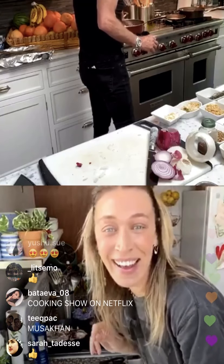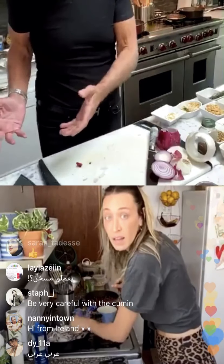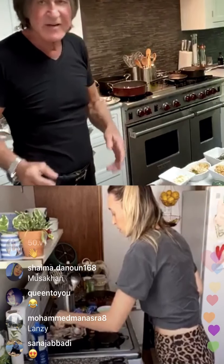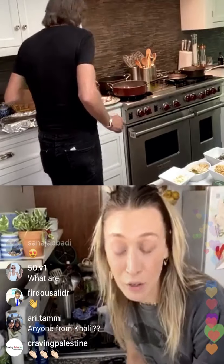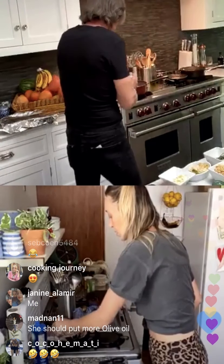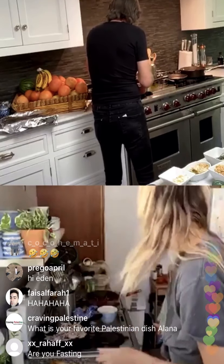I knew you were going to say that. You know what, that's what happens when you are born in Nazareth. I was born next to a simple man — there's another simple guy from Nazareth too, my neighbor. I think I'm the only neighbor he ever had. Are you trying to say you're as old as Jesus? I'm not three years younger!